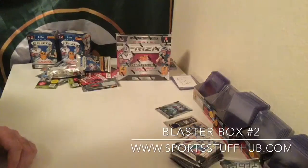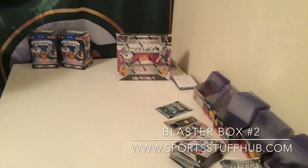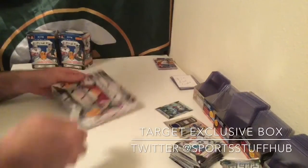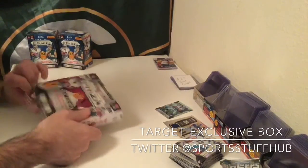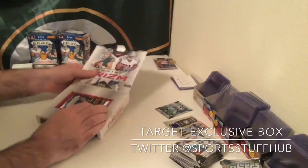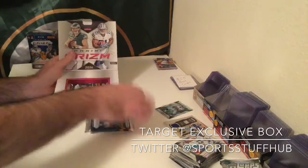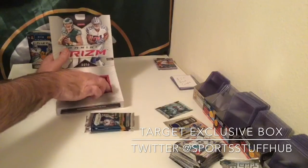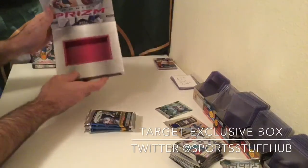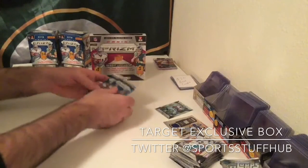Alright, so that was the two standard blasters with one auto or memorabilia card each. Now we're going to go over to the Target Exclusive. I like getting people educated so that they can tell what they should go buy. It's a nicer box by the looks of it. I believe it's five packs, four cards per pack — a nicer box, nicer layout. Here are our five packs, and we're going to start with the top.